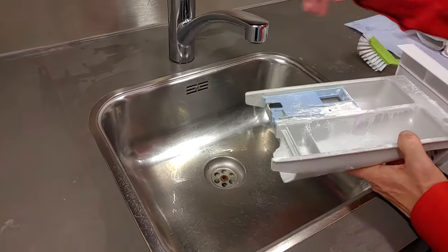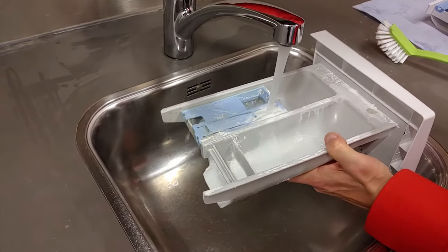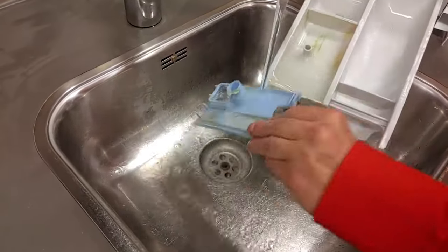Flush the drawer with water. Don't forget to clean the inside of the softener part.